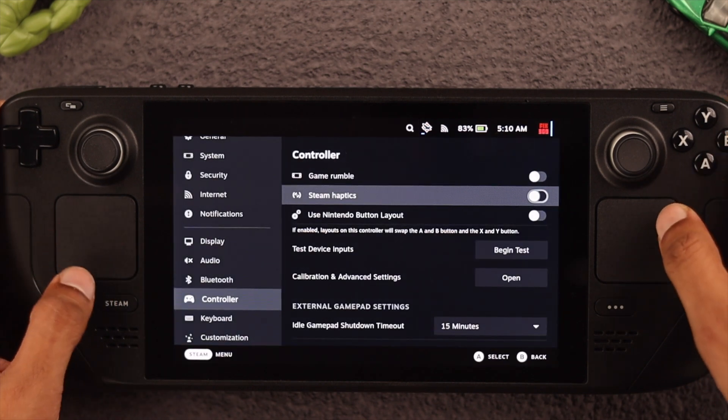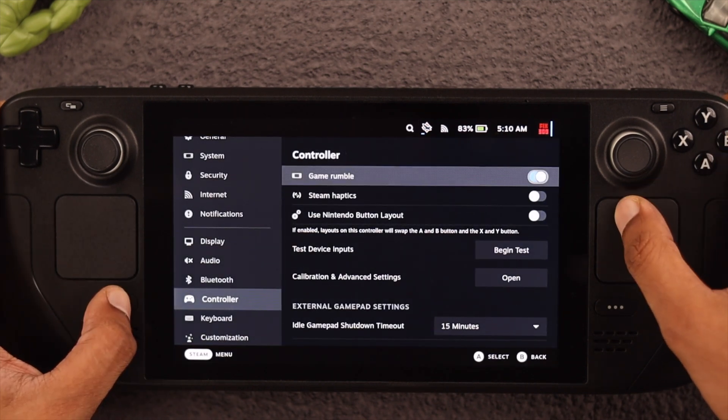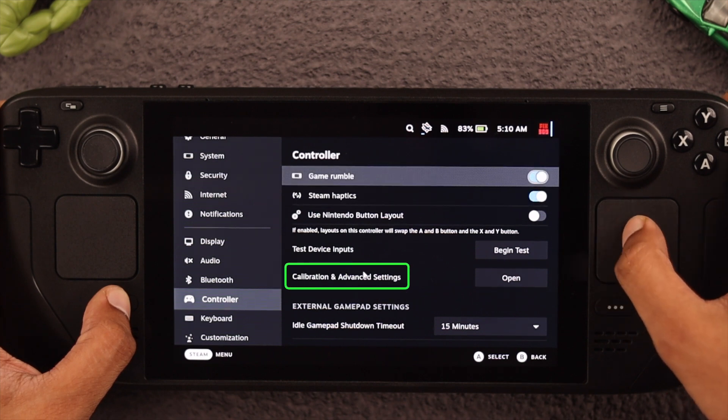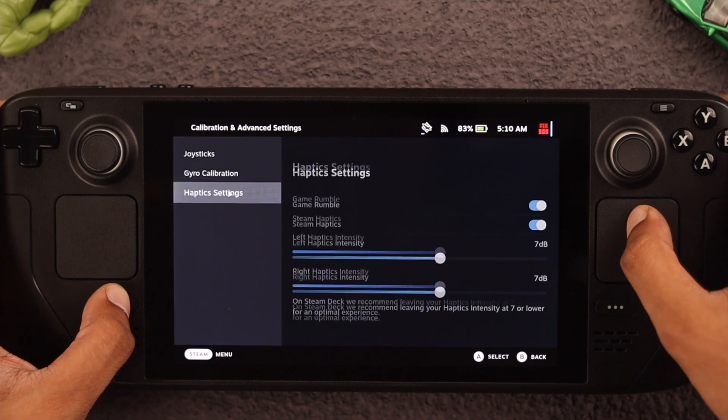But if you don't want to disable these and just decrease or increase the intensity and customize the settings, you need to go to Calibration and Advanced Settings. So click Open and go to Haptic Settings.